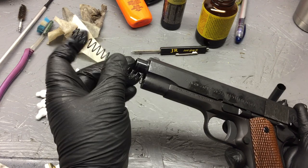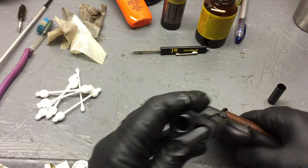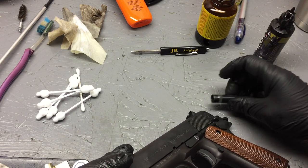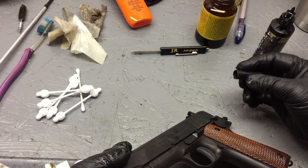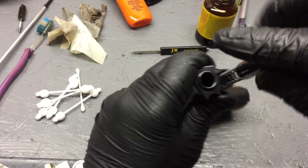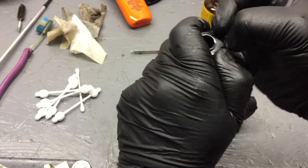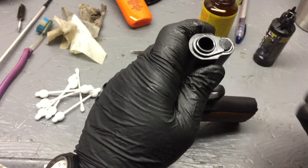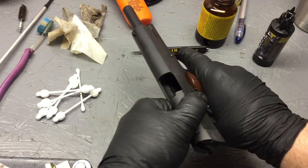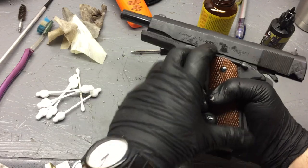Slide the barrel back up, put the safety on, then turn it upside down. Take the plunger, put a little bit of oil on it — that's going to lubricate the inside. Slide it right over the top, push down, take the bushing and turn it over. Now do a function check: take your safety down — works great. Go ahead and throw the mag in there. Yep, mag catches.